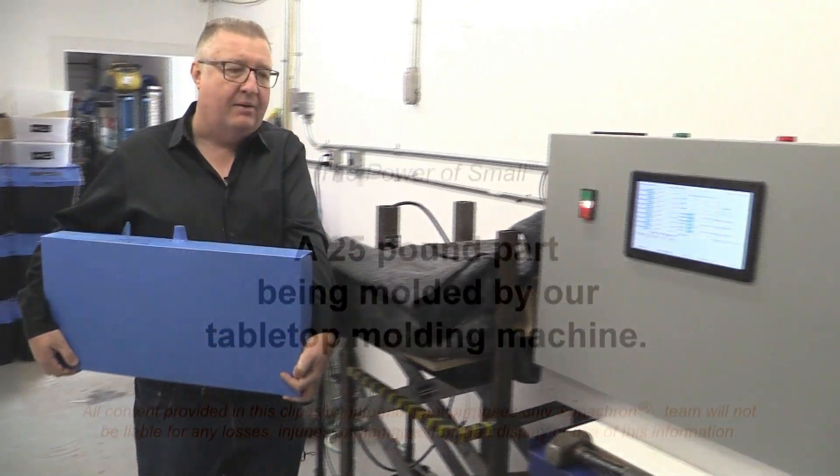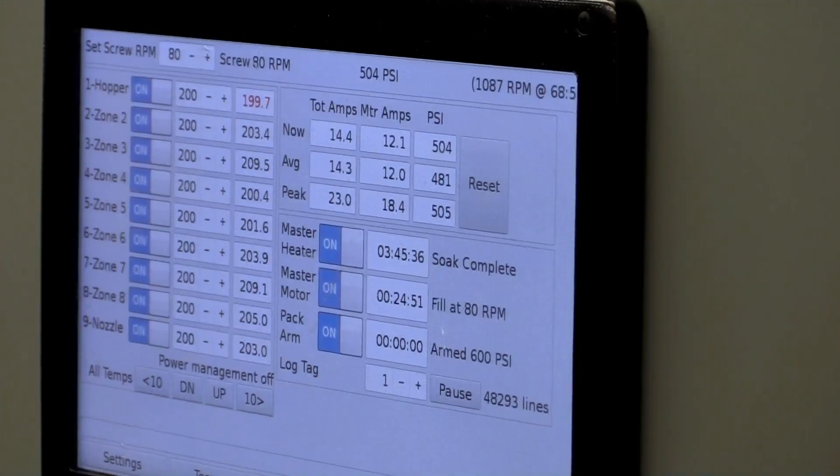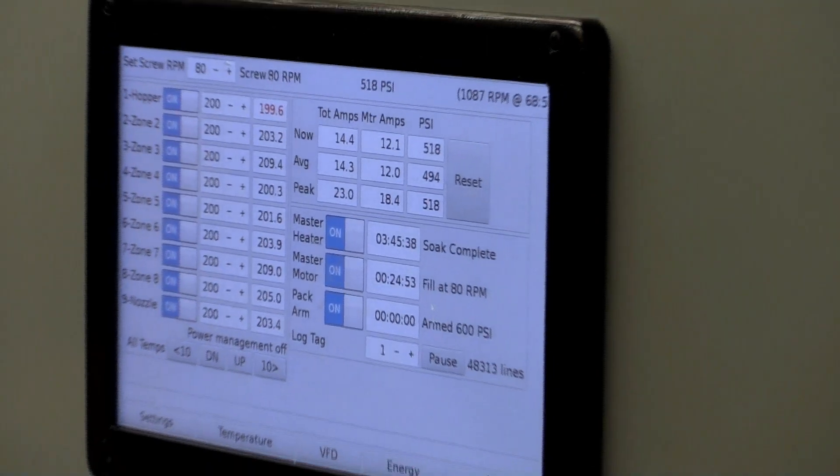Welcome to another episode of The Power of Small. Today I'm going to be telling you about this plastics injection molding process for making prototype parts.